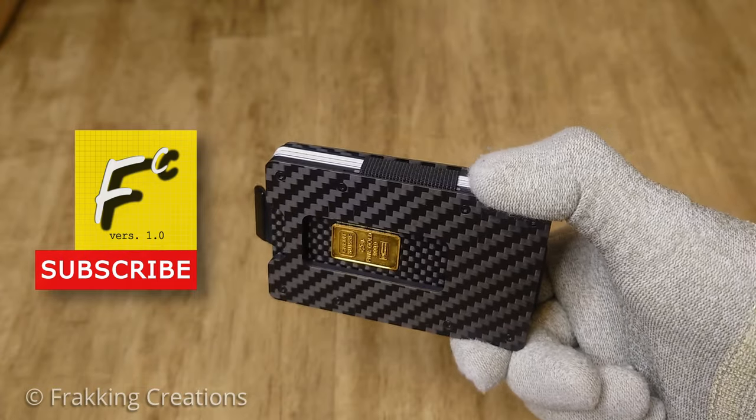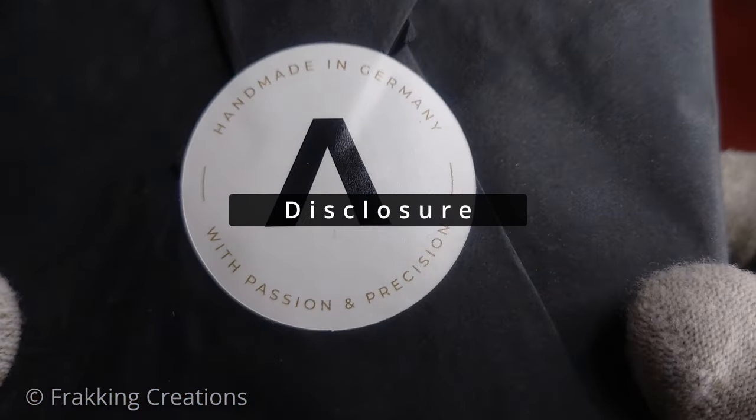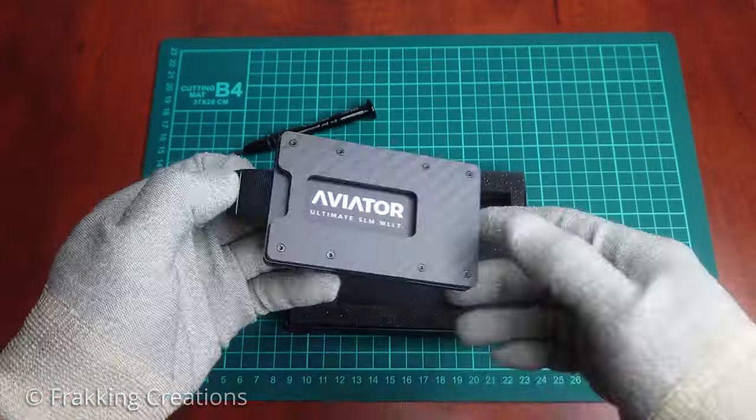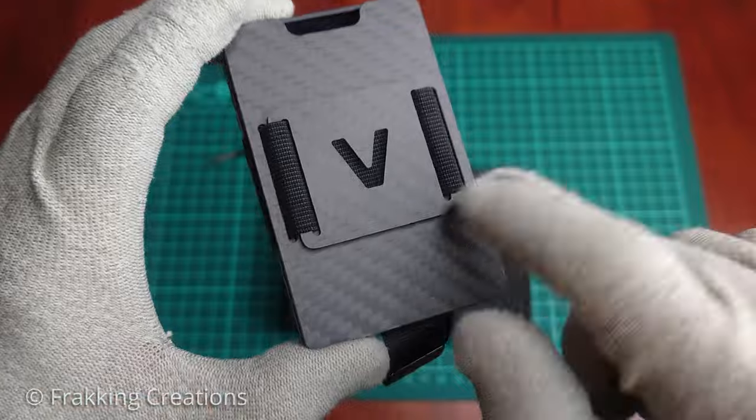Fracking Creations — showing you the good stuff. I would like to disclose that this is not a paid or sponsored video, though Evermade Wallets was kind enough to send us an Aviator Carbon Fiber Slim Wallet for free to review, and we do get to keep the wallet after.